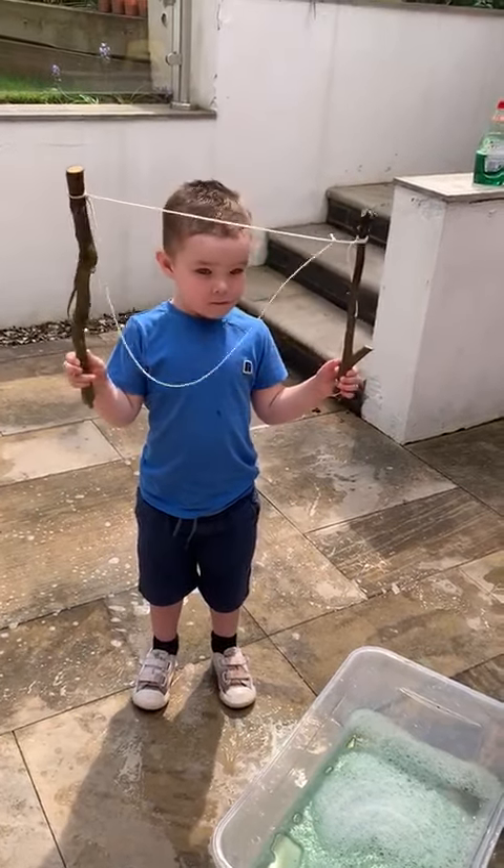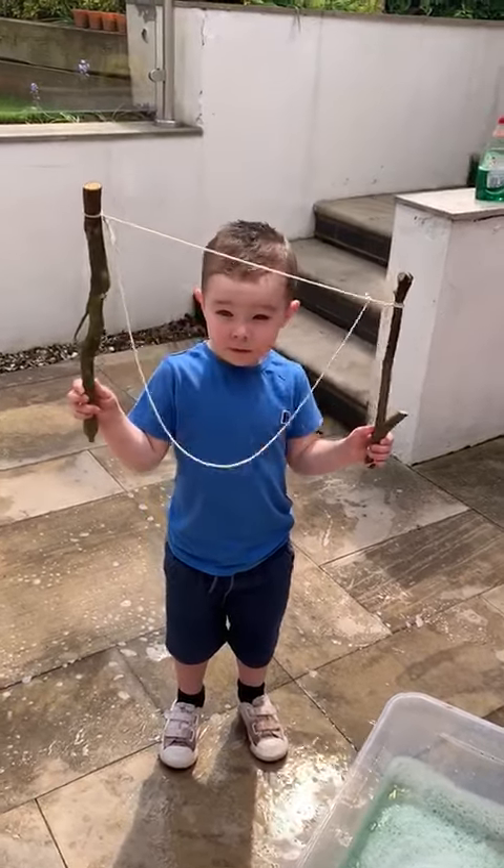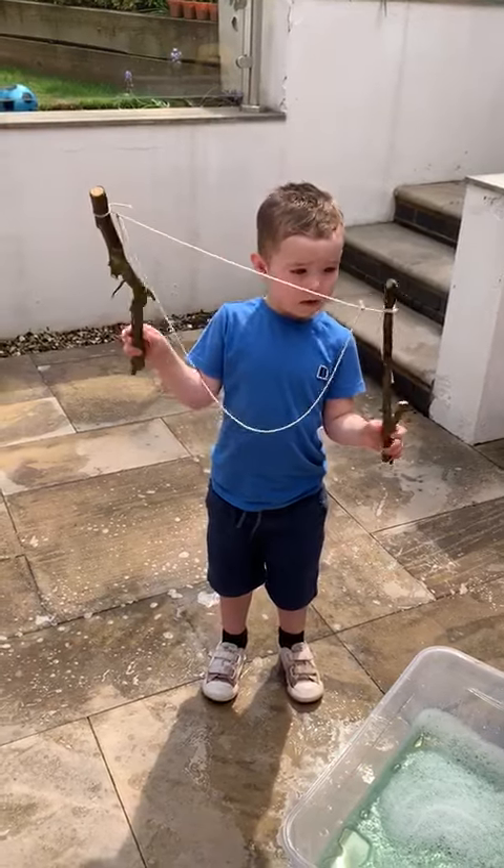Hello everyone, it's Miss Hicks here. I've got a little activity that you could try this week at home. You need your grown-up's help and you need to make sure that you've got two large, quite strong sticks.